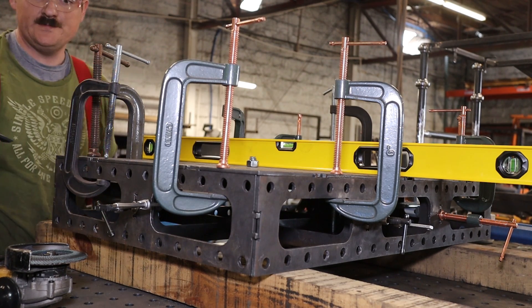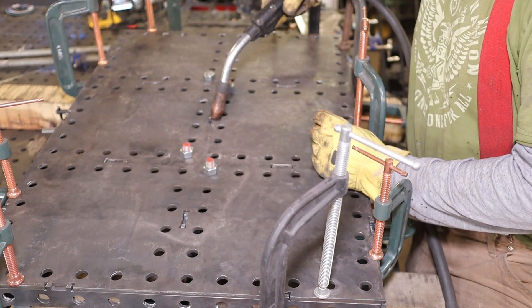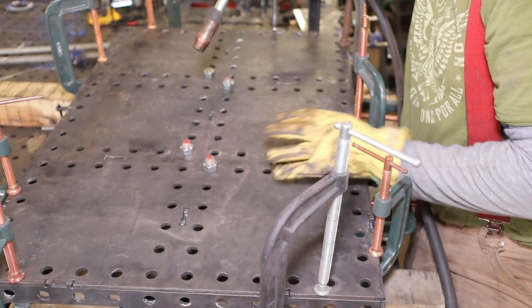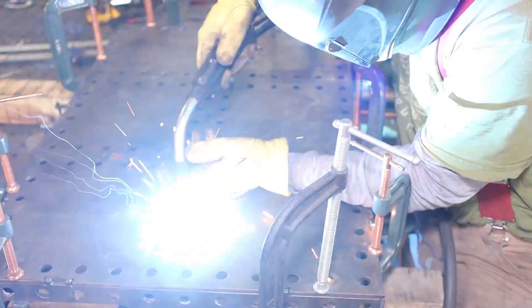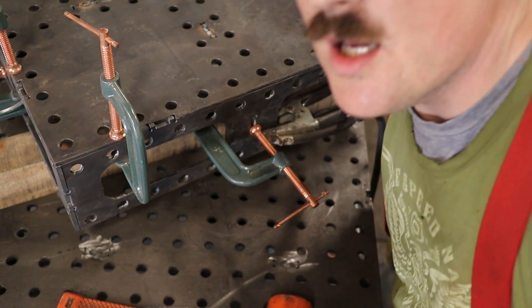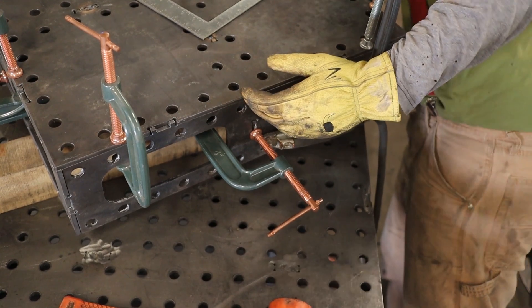I'm going to keep welding this out and lock everything in because I'm pretty happy with it. Once you have everything clamped together you can weld inside each one of these slots. I'm going to do the center first and leave the perimeter for last because I like to check those with a square on each one before welding — that way if I need to peel it in or out I can get everything perfectly in line before nailing it down.